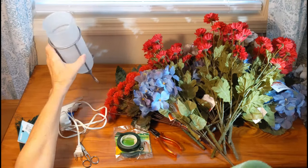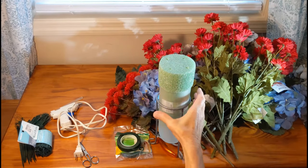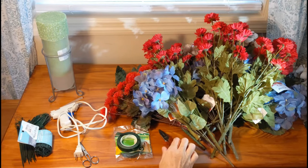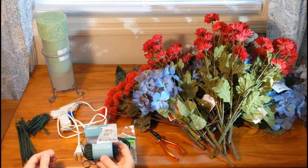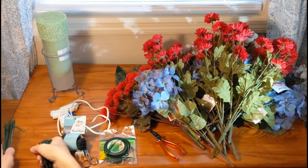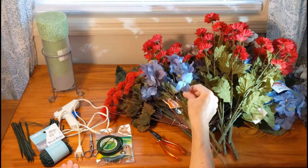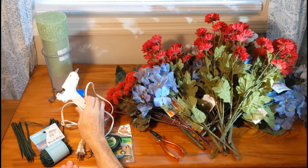I also have a vase here just to stick the foam insert in while I work on it, to secure it so it doesn't flop around. You'll also need wire cutters or pliers with wire cutters on them, floral tape, and wood picks — I've got some here, short ones and long ones.